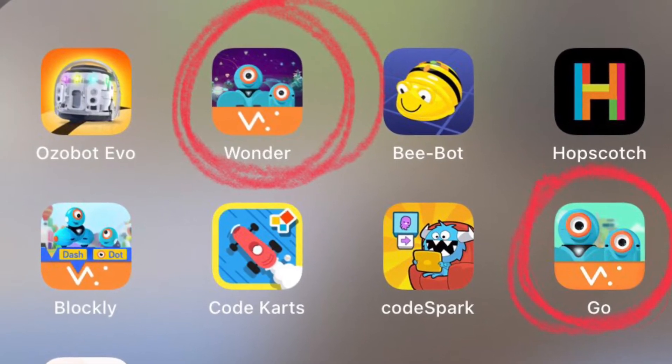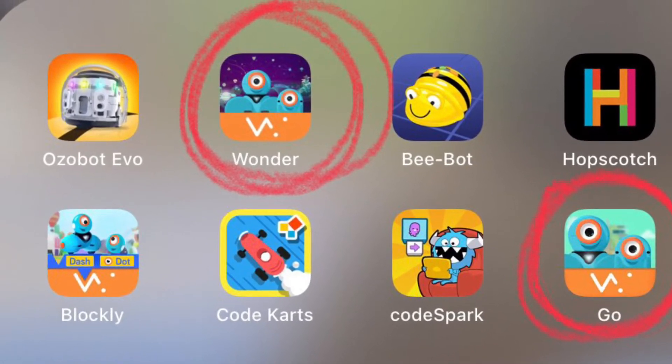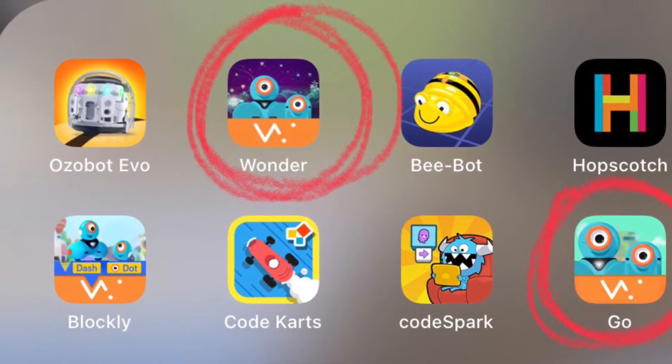Make sure that you have these two apps downloaded: Wonder and Go. For this week, we will be using the Go app.